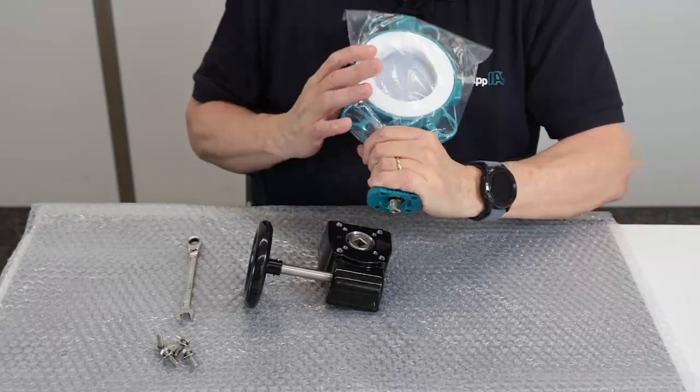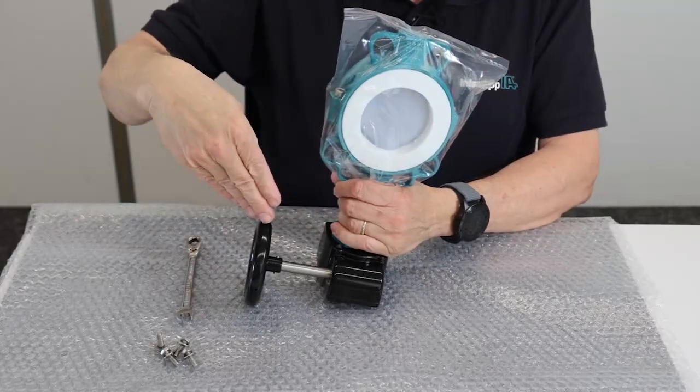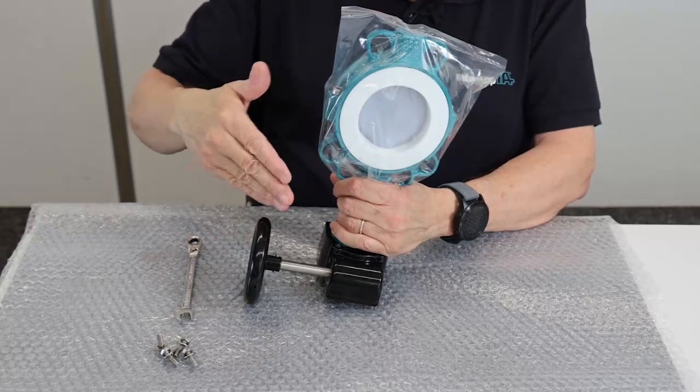Place the valve on the gearbox. The shaft of the hand wheel should show perpendicularly to the pipe.